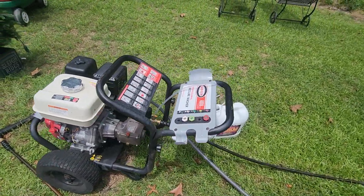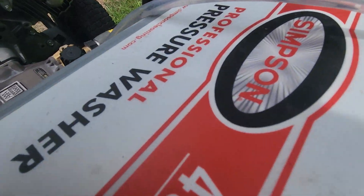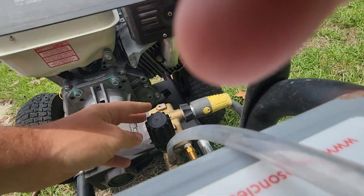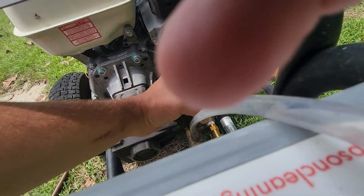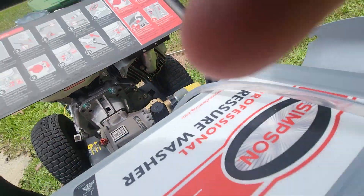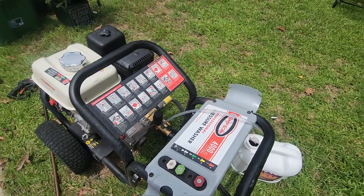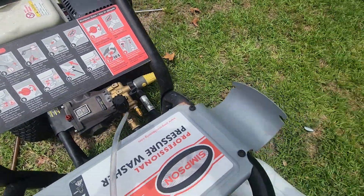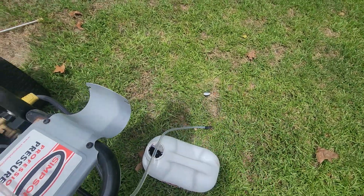The gas lasts a while. It's got quick connects that still work well because I keep them greased. There's a PSI adjuster right here to turn the PSI up and down, and it has a chemical injector built in — I just stick my line into my chemical solution.